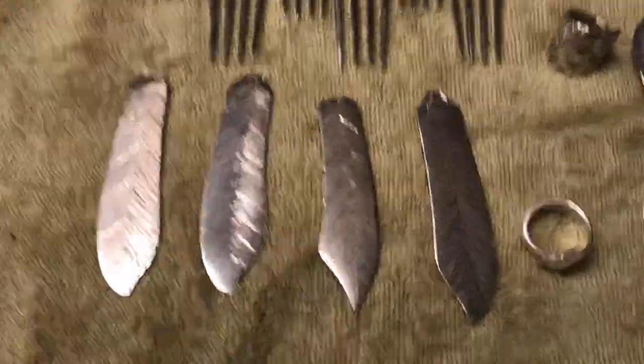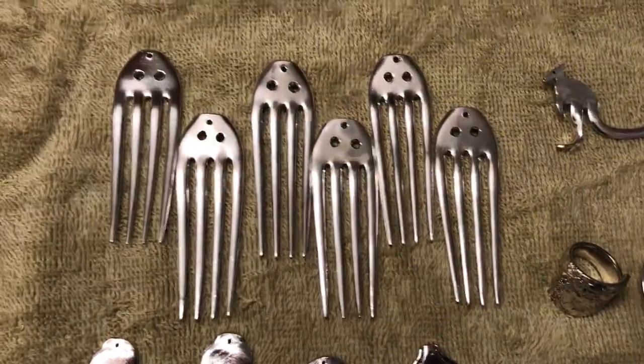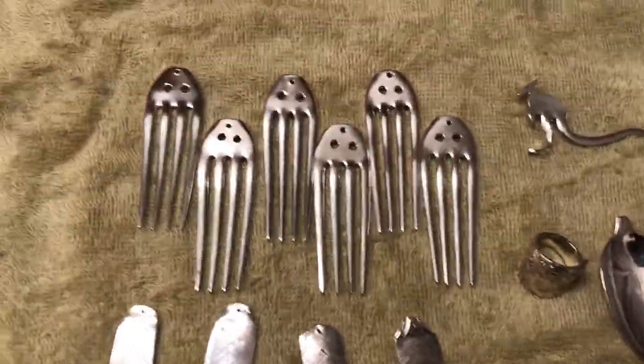I have a couple of feathers made from butter knives, some squid. I still have to put in the crystal eyes and bend the tines, but I can do that at the shows.